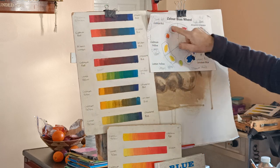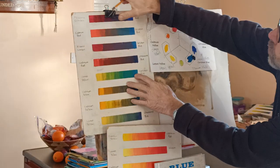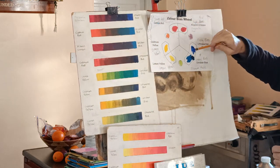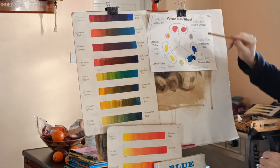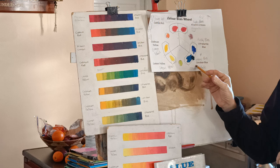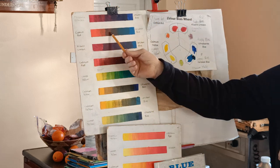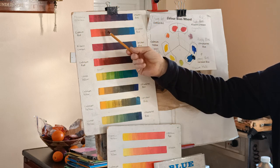The same advice applies to purples and greens. With purples, this top line is the brightest range, using a purpley red and purpley blue. The dullest would be this one here, which uses the orangey red and the green blue. When you mix those two, you get something more like brown than purple — so if you did want brown, that would be the way to go.